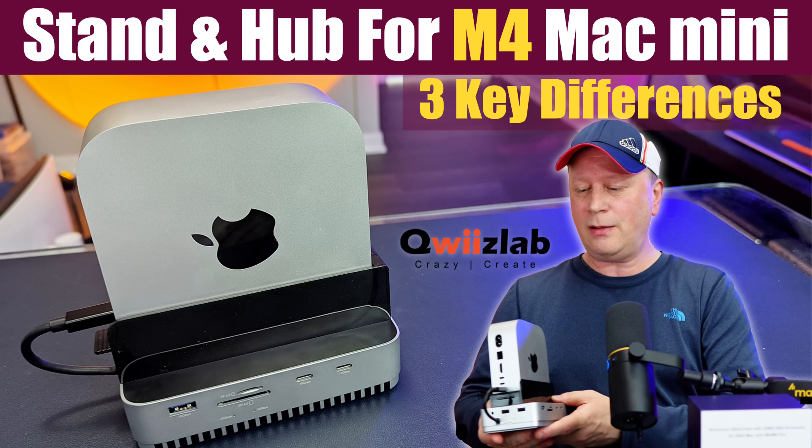This hub and dock right here is a little bit different. Welcome back to the channel. My job is really fun and people always ask me why. Companies love to send me tech and I get to review it or at least showcase it to you.